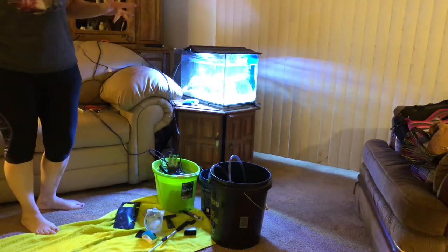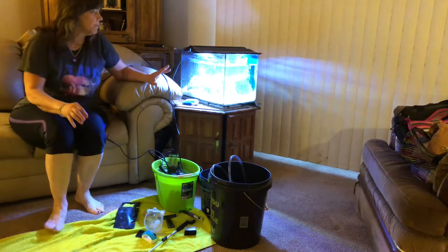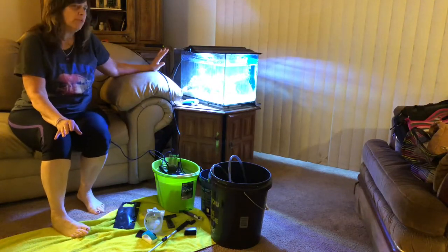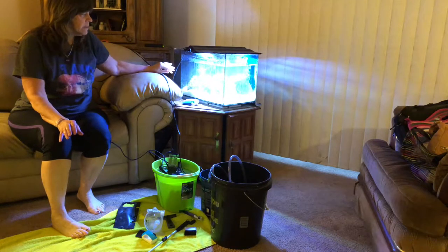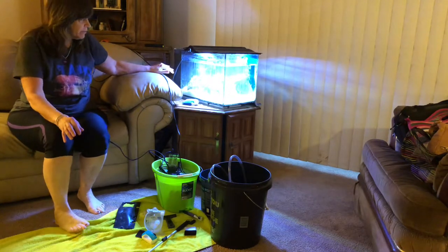I don't think I've ever pulled everything out of the back like that. And I'm not so worried about pulling all the filtration out like I would be with my fresh water, because this is live rock. This has a lot of beneficial bacteria. The sand has a lot of beneficial bacteria.